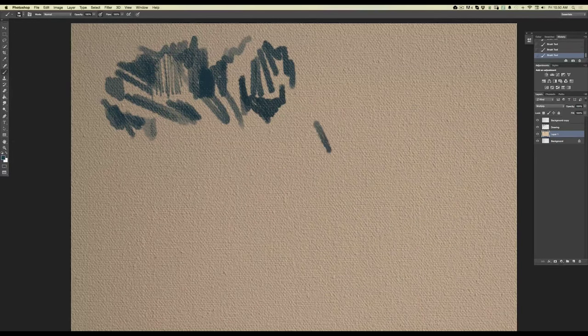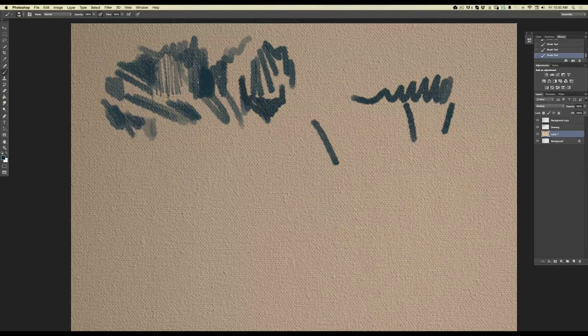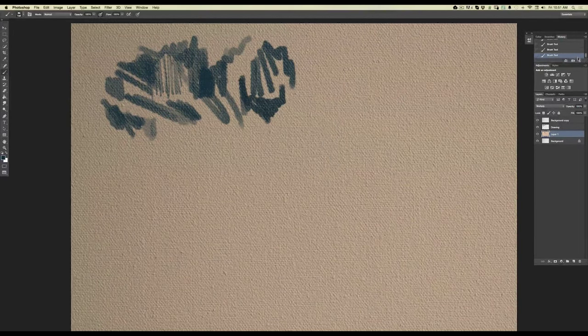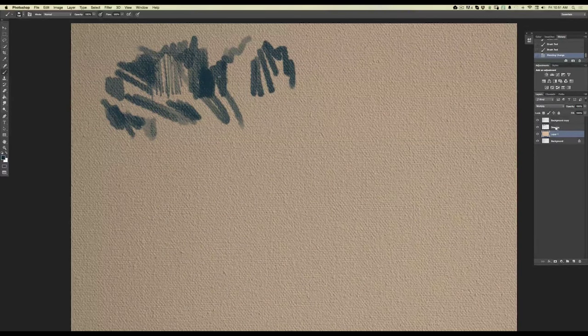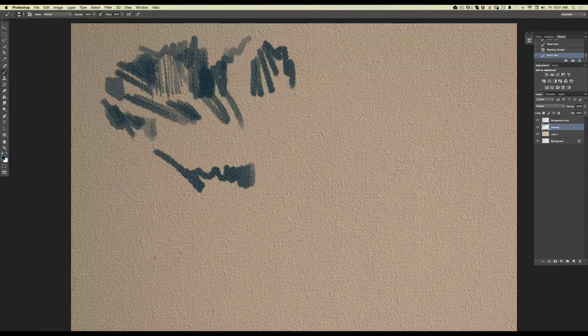But if I turn the multiply blend mode back on, all of a sudden it really feels like I'm painting over canvas. See that piece of texture right there — I brush over it and it reacts to that specific piece, matching all of the texture in the background. I accidentally drew on the background layer, so I'm clearing those brush strokes, creating a new layer, and starting fresh.